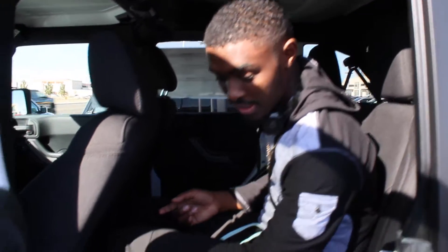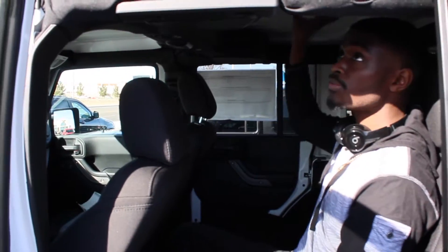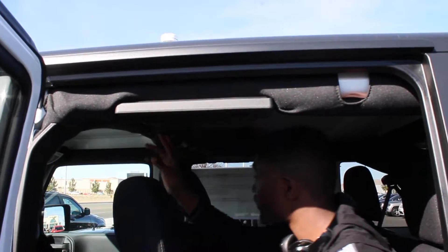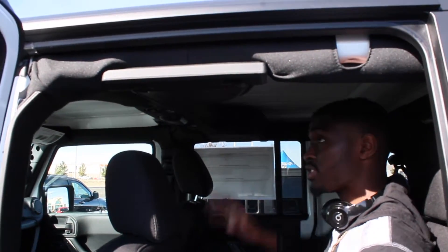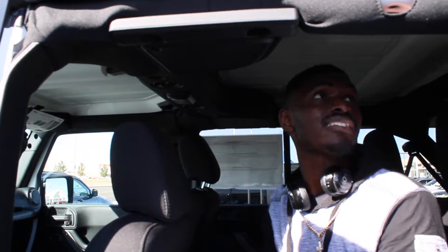The doors are removable right here, you can take them off and go mudding. Up here you can unhook the roof — this is the locking and unlocking mechanism for the roof. You got speakers right here too, and if you want to be in the sun you can take the whole roof off.